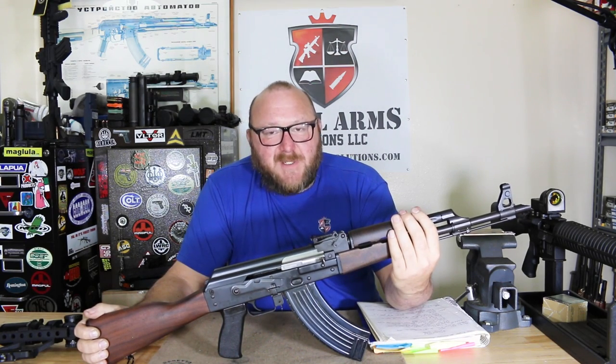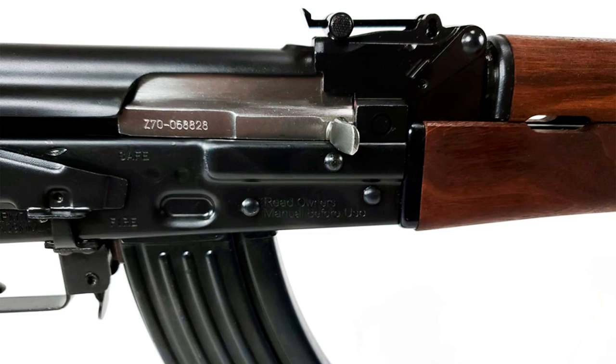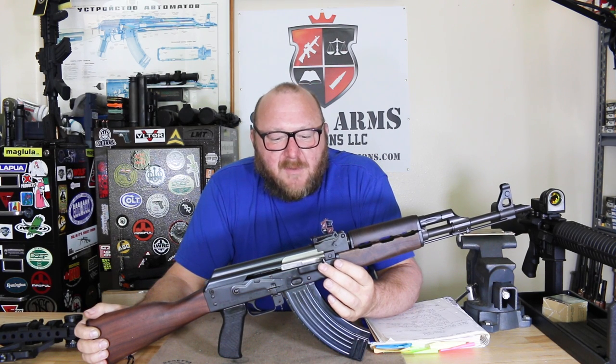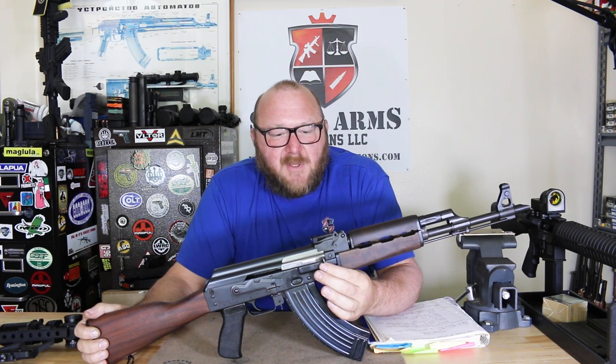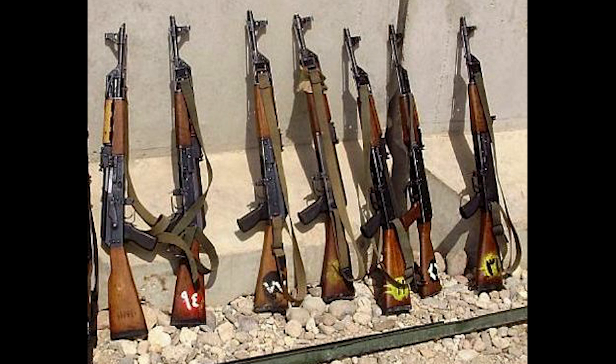Probably the most important difference — and the one that I like the most — is the receiver. This is a 1.5-millimeter stamped sheet metal receiver, very similar to that of the RPK, with a bulged trunnion. This adds a significant amount of durability to the rifle. This is probably the only company that has ever really done this on standard AKs. However, the Iraqi military, when they did their Tabuk, basically copied the Yugoslavian rifle.